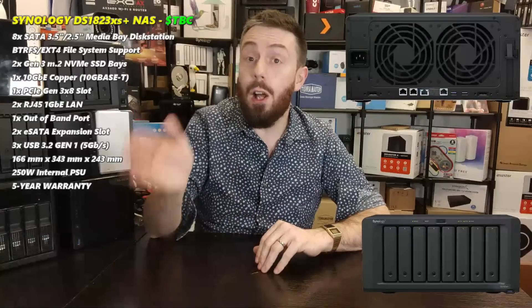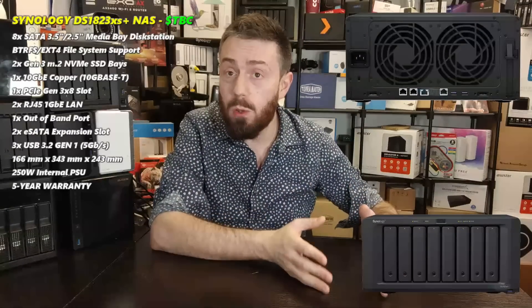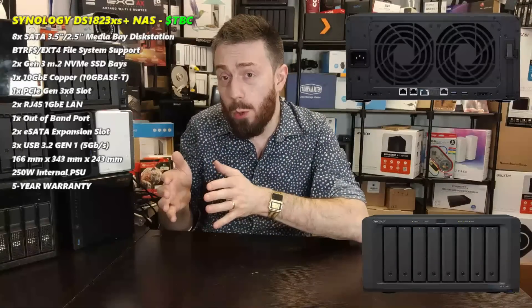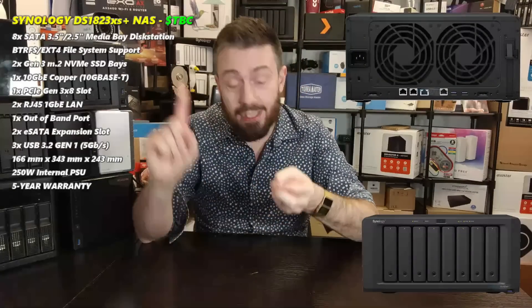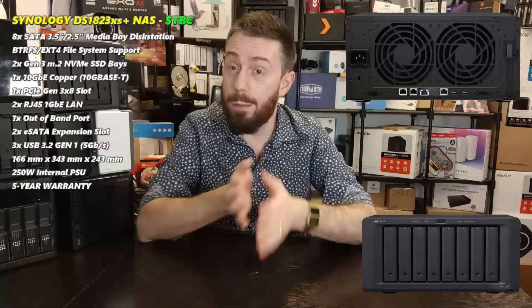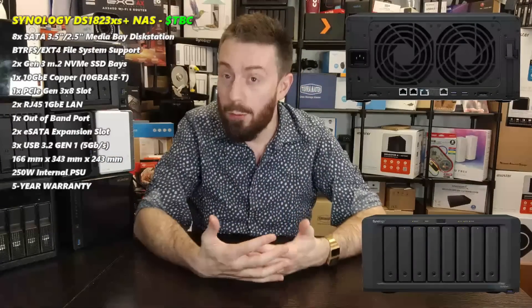The system also has a PCIe upgrade slot. So you've got a 1,000 Mbps local connection, a couple of 1GbE ports, M.2 NVMe slots inside, plus an upgrade slot. That slot can be used for additional 10GbE cards, a 25Gb fiber channel card, or other upgrade cards. It's unclear whether M.2 storage pools would be supported through that expansion slot - it's probably card-bound.